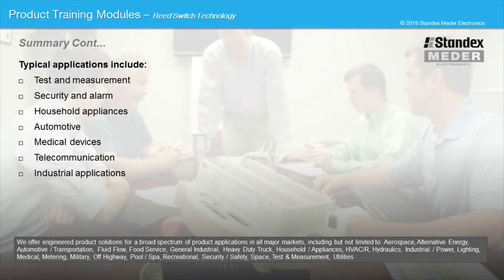We offer engineered product solutions for a broad spectrum of product applications in all major markets, including but not limited to aerospace, alternative energy, automotive transportation, fluid flow, food service, general industry, heavy duty truck, household appliance, HVAC, hydraulics, industrial power, lighting, medical, metering, military, off-highway, pool spa, recreational, security, safety, space, test and measurement, and utilities.